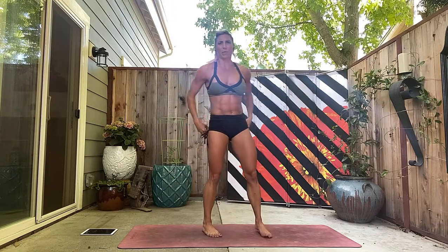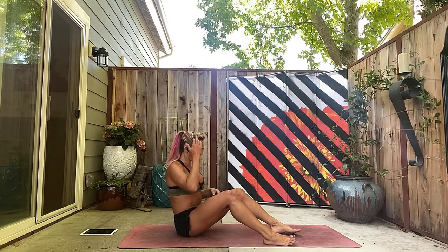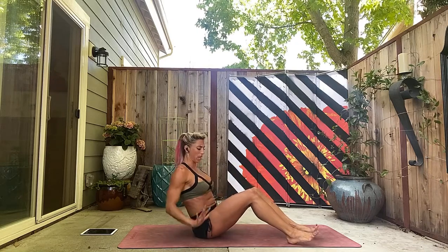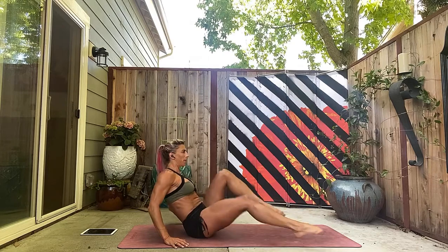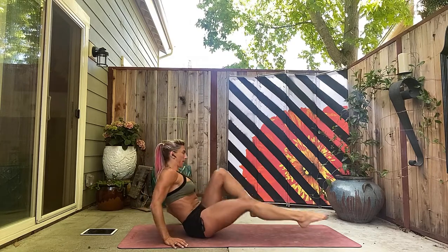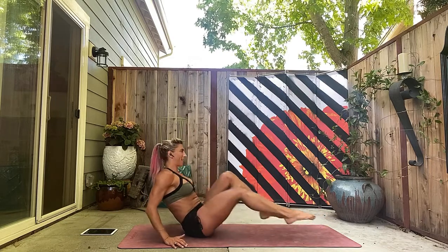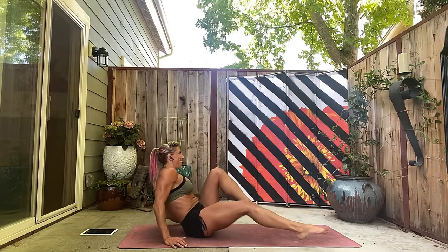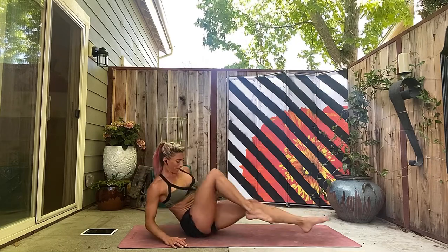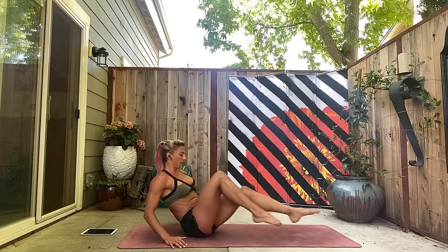On your booty, back at the top — doing those bike abs again. Back straight, abs in, lean back. You can rest your hands nice and lightly. One, two, three, four, five, six, seven, eight, nine, ten, eleven, twelve, abs in — thirteen, fourteen, fifteen. Push those feet out — sixteen.